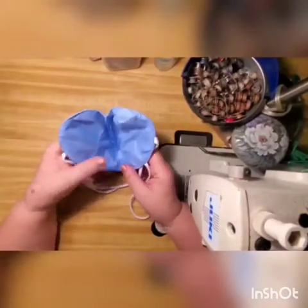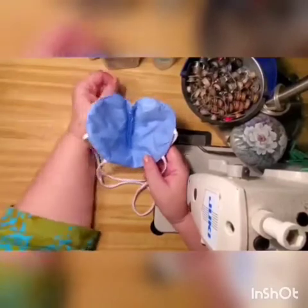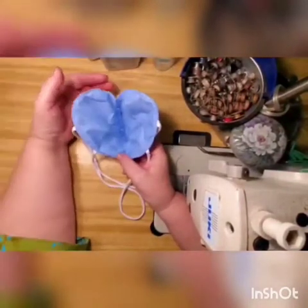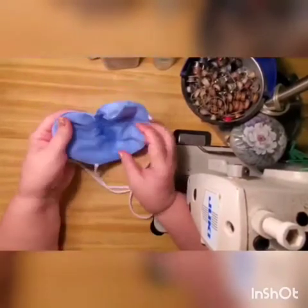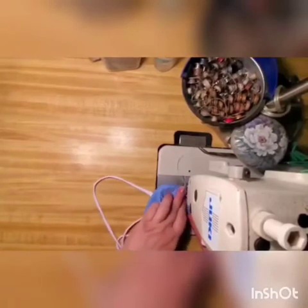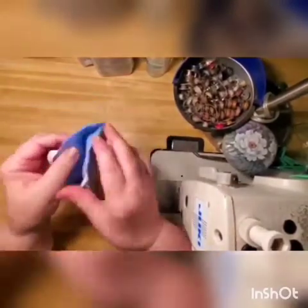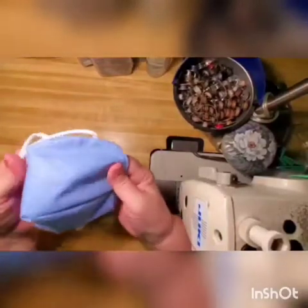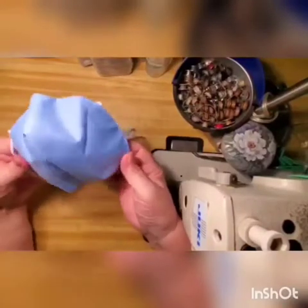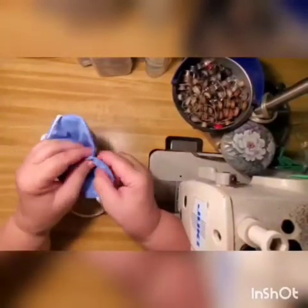Put it together with whichever side looks better facing out. The dart-looking side seems better to me, so that's the face side. Stitch it one more time, quarter inch away from the edge. After you turn it and stitch it, it comes out in a kind of heart shape. Try it on - I'm a big woman size-wise but my actual face is small. If this part is sticking out too far from your chin, go back to your seam and stitch it in - in my case almost one inch in. Stitch this way, then try it again repeatedly until it lays nicely around your nose, under your chin, and around your cheeks with no gaps.